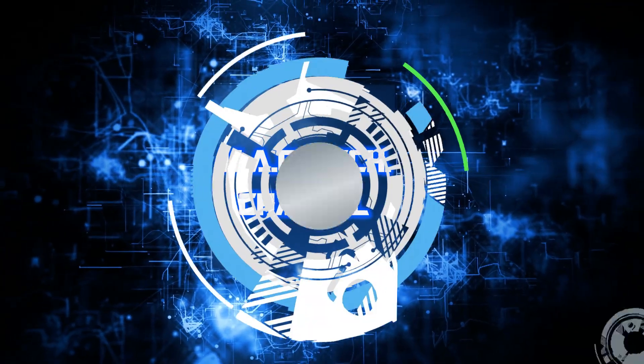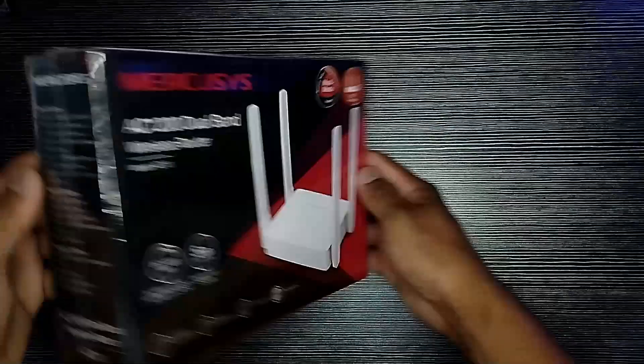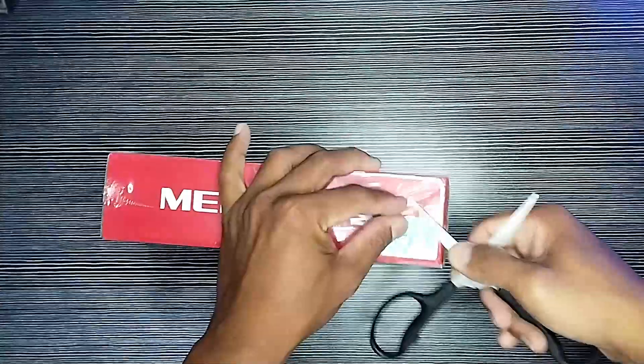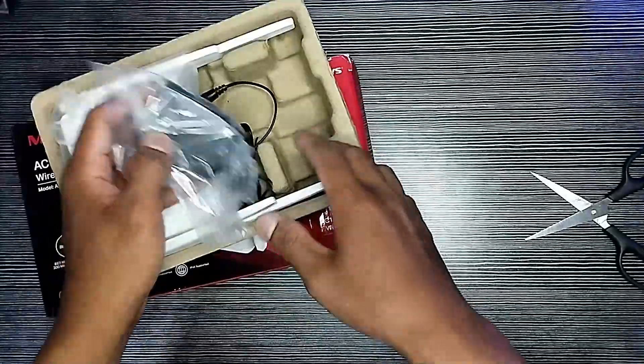Welcome to the JJAC Tech Channel. This is the Mercusys AC10 AC1200 dual-band Wi-Fi router unboxing and demonstration. Stream with fast and stable connections reaching speeds up to 300 Mbps on the 2.4 GHz band and 867 Mbps on the 5 GHz band. Receive strong Wi-Fi signals in every corner of your home with four high-gain external antennas.